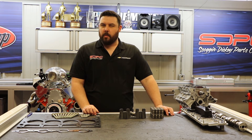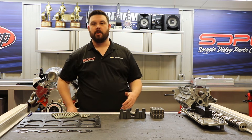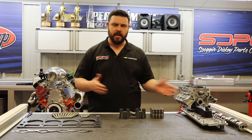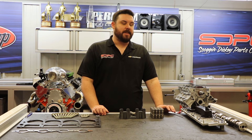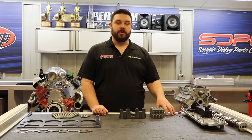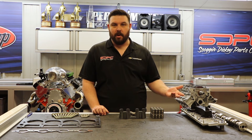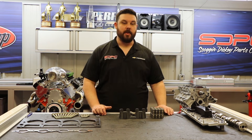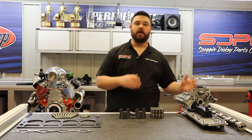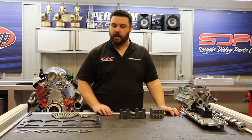We do get some pretty frequently asked questions with these kits. The first one is: I'm doing a DoD delete — do I have to change my camshaft? Yes, you absolutely have to. You cannot use a DoD factory cam once you delete the system. The reason we do not include a camshaft with our kits is every customer wants a different camshaft for their application. We offer everything from complete stock replacement camshafts all the way up to high performance camshafts. If you have any questions on what you need to fit your needs, feel free to give us a call — we're more than happy to help you out.